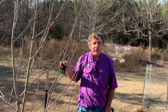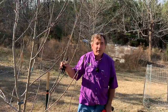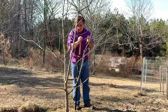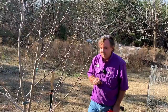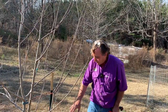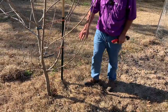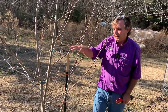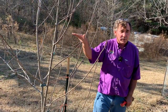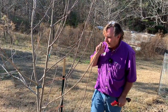Hi folks, this is Kerry Hefner with the LSU AgCenter. We're in Southern Ouachita Parish today and we're going to look at pruning a two- or three-year-old apple tree. We need to look at a couple of things. We have some sprouts coming up off of the rootstock. This tree is grafted onto seedling rootstock and those will simply zap energy away from the scion portion, or the upper portion of the tree that we want to make fruit.